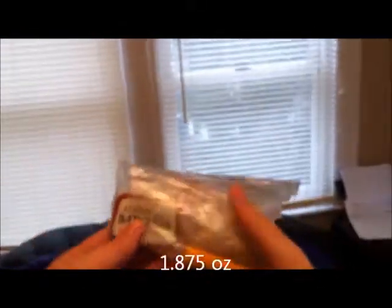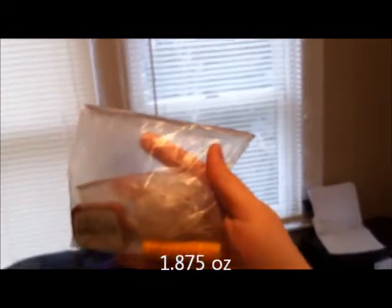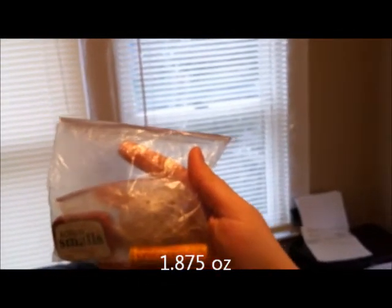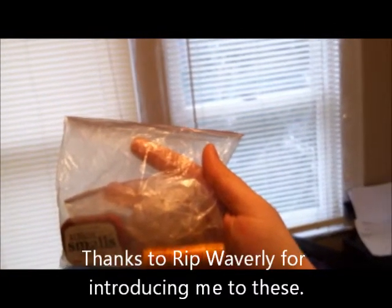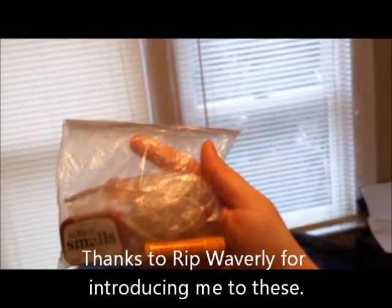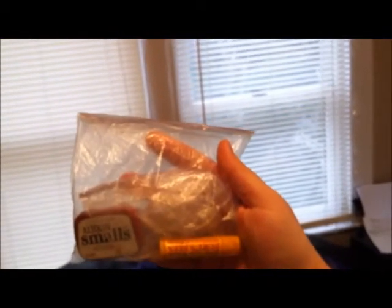I keep these items easily accessible: a small tin of Altoid Smalls, some Burt's Bees lip balm, and some Fisherman's Friends cough drops. If you haven't tried those, they're great — especially out in the woods. If you've had a couple cigars the night before, it's nice to have a little something for a scratchy throat in the morning.